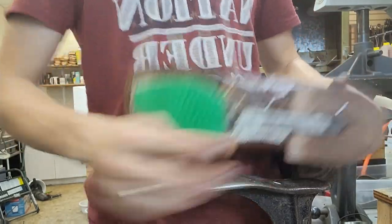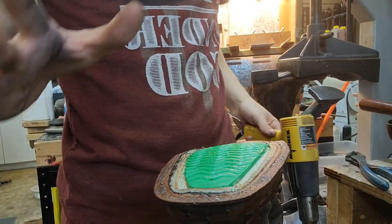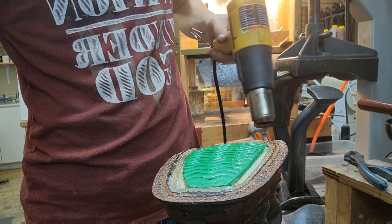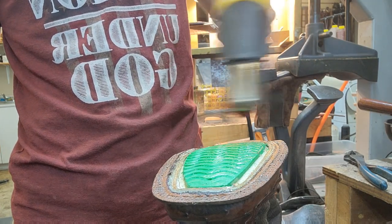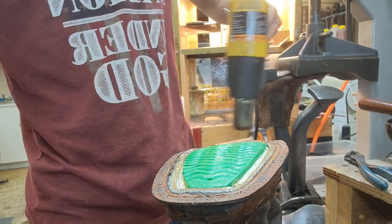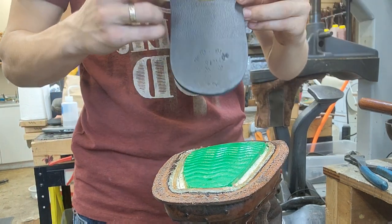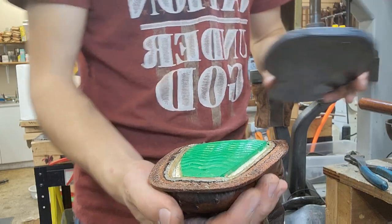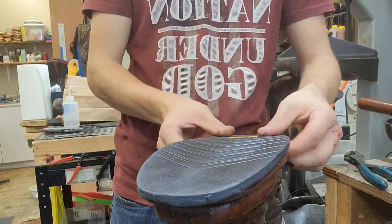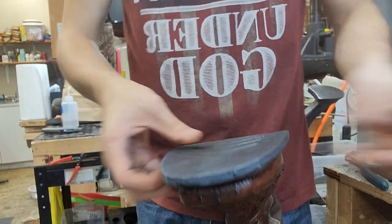We'll get a couple coats of glue on the bottom and a couple coats of glue on the sole, then stick them together and go ahead and stitch it. We've got the glue on and it's dried. We've got the sole heating up and reactivating — we're just going to heat up this part and then stick it together. Now I'm going to try to center that logo as best I can in the shank area, and I think I got it pretty good, so I'm just going to hammer it on.